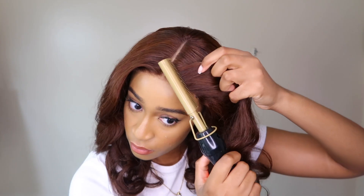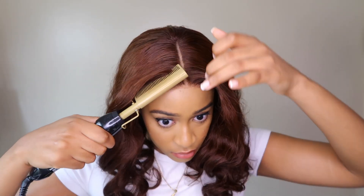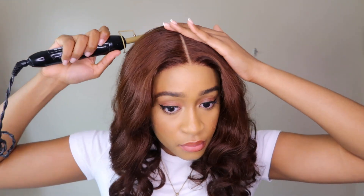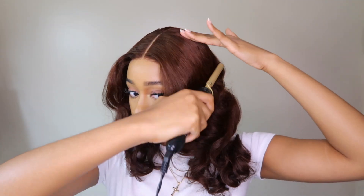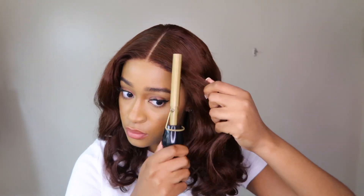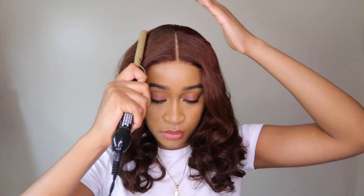I think this unit has HD lace because of how easily it blended into my skin. In terms of sizing it's really really good — I have a small to medium size head and this fit me very well. Initially it was a little big but I adjusted it and it sat better. Guys, look at this hairline — I didn't pluck, I didn't do anything to it. Love Me Hair really did that, especially with their HD lace.